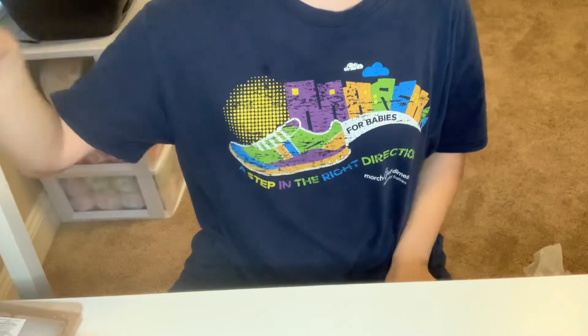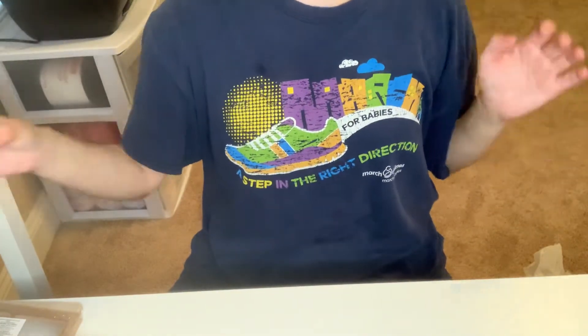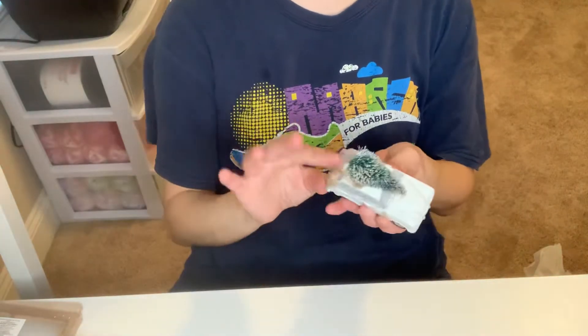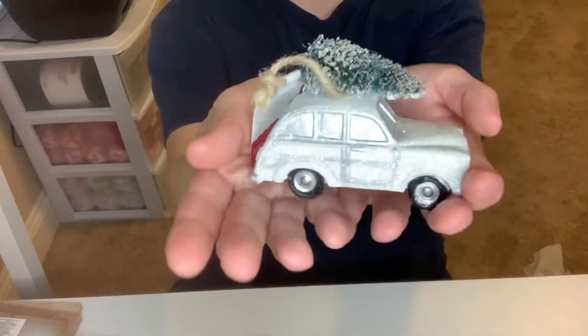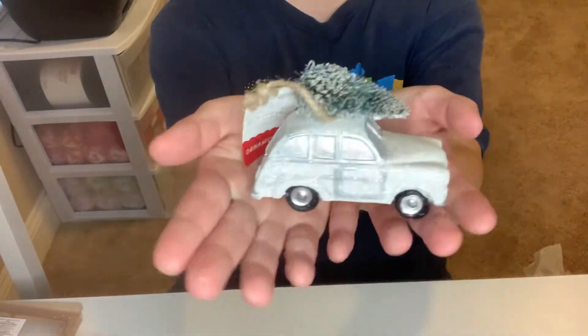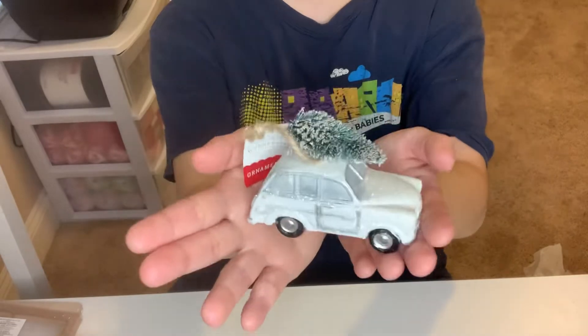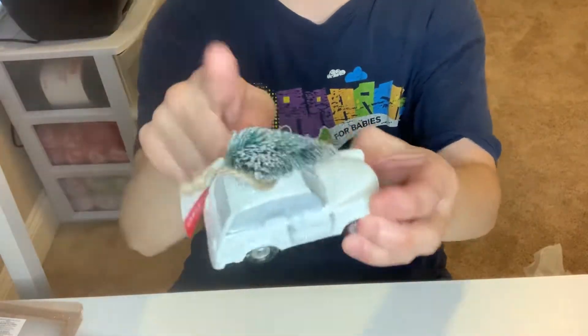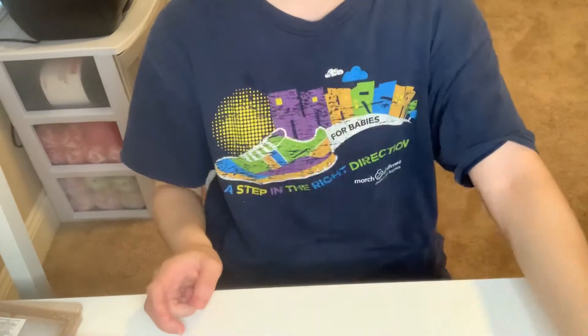Then I went to the back section where all the Christmas items were. The ornaments were all three dollars — kind of high. But I got this one with the silver glittery truck with the Christmas tree on top. I'm going to use this on a shadow box. I'm super happy with that. I'm going to add some more snow on top and just alter it.